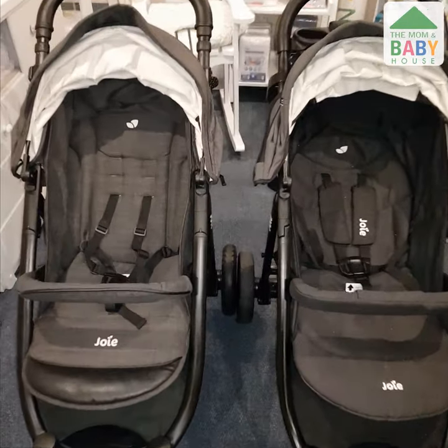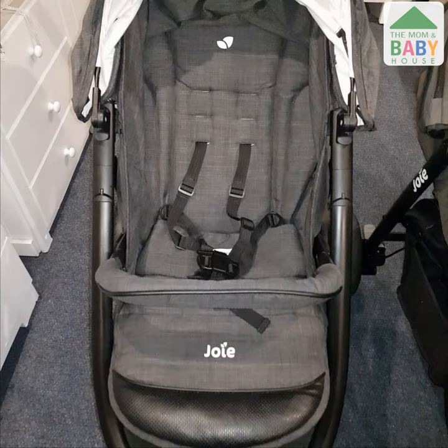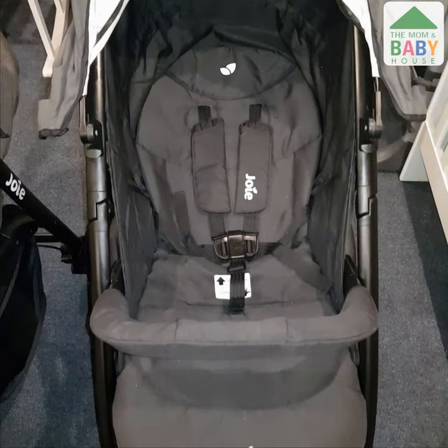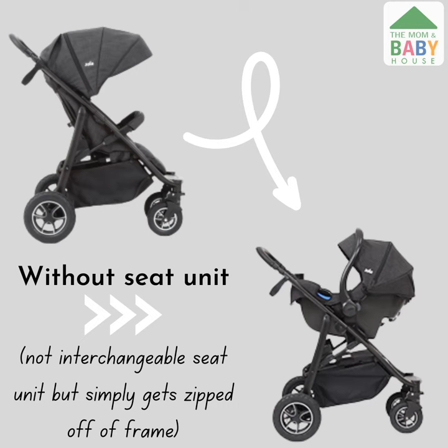The seat unit of the Joey Mitrax is 94 cm in length and the material cover is machine washable and can be zipped off. The seat unit of the Joey Litrax 4 is shorter at 82 cm in length and the material cover is only wipeable. The seat unit can be zipped off on the Joey Mitrax, which transforms the appearance of the stroller and will allow for an even more compact fold.